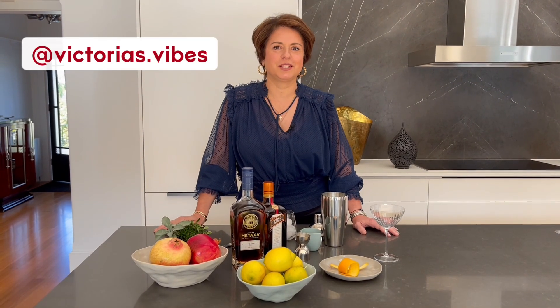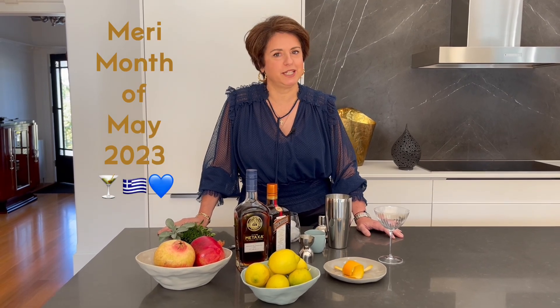Hi, I'm Vicki from Victoria's Vibes and I'm here to close out the merry month of May 2023 with some moody, mysterious Metaxa vibes.